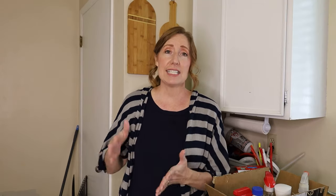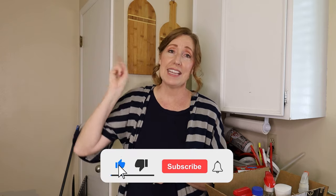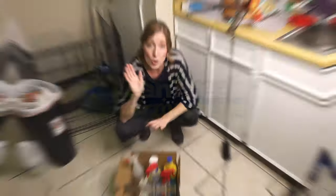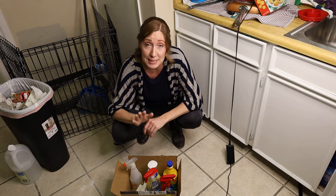If you're new to Clean Freaks and Germaphobes, my name is Diana. We love to clean, organize, disinfect, and of course test different products to see what works. If you're new here, hit the subscribe button and hit the notification bell so you'll be notified of our future videos.